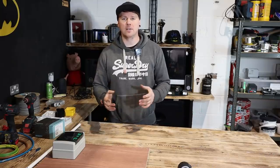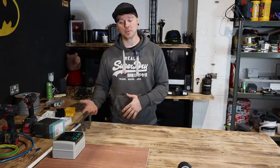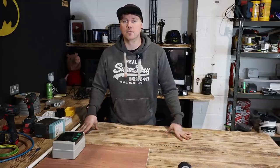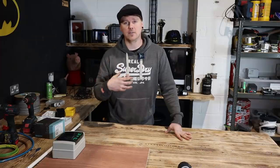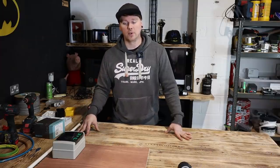Hi guys, welcome back. Today's video is going to entail me making a temporary board for when we do rewires or work in people's houses. This is obviously coming off the back of doing lots of rewires last year. When we're turning up, we're turning the power off — or we're leaving it on and risking drilling through live cables in the floor or the walls, which we obviously actively want to avoid.